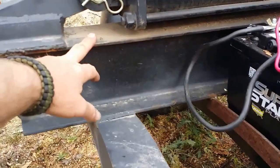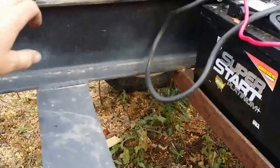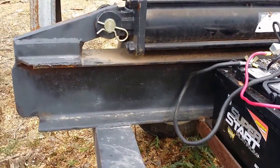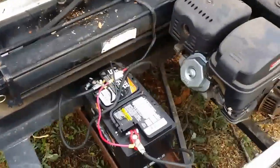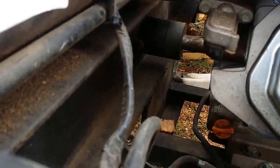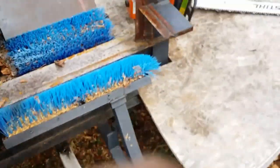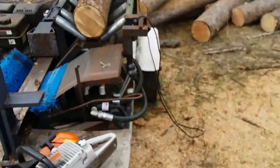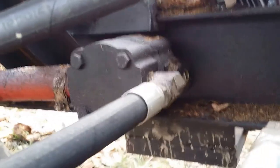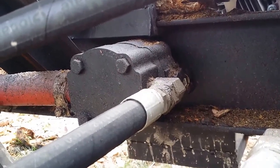It's all mounted on a big ol' I-beam that I got from the scrap yard. I wish I would have got something a little bit thicker because it does flex a little bit. I ran the motor right through the middle of the I-beam and used the I-beam as a mount for the pump right there. So I got that pump going through the middle of the I-beam — it's bolted right to the I-beam.